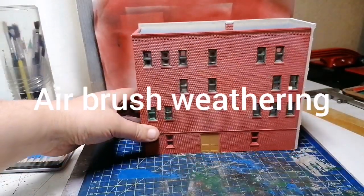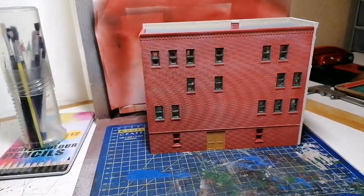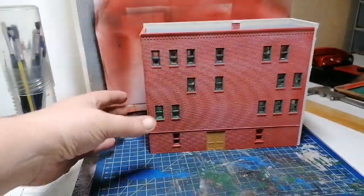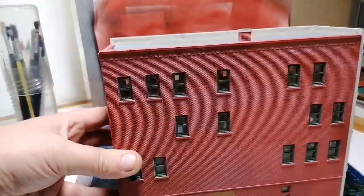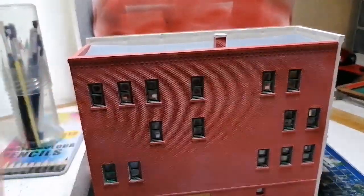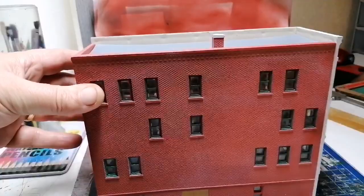Hello everyone and welcome to my channel Digger Evans Model Railway. What you can see here is a DPM Woodland Scenics building. I built it up — it was only four sides to glue together and a roof to cut, so it wasn't interesting enough to put on a video.